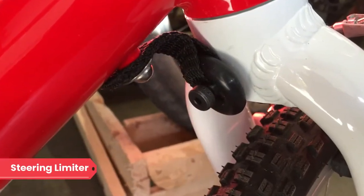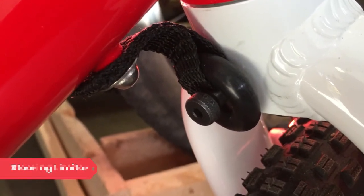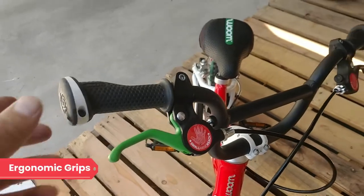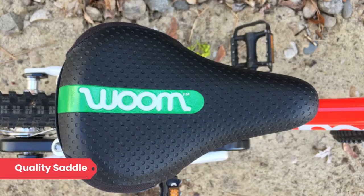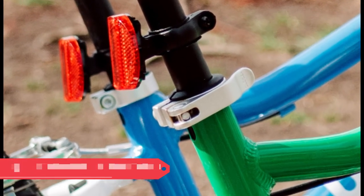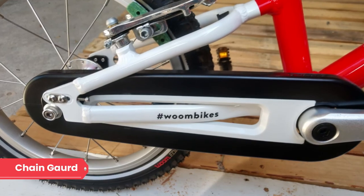A few other things worth mentioning are the removable steering limiter, included kickstand, ergonomic grips, quality saddle, quick-release seat post collar, and the minimalistic chain guard.